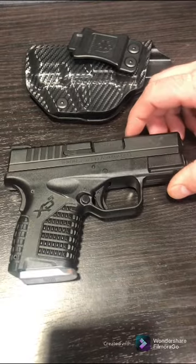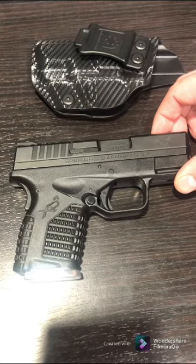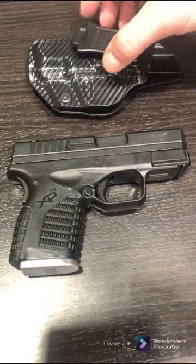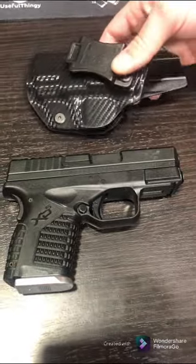I'd wanted this one for a while and I finally got it. For the holster, I went with just your standard kind of polymer IWB concealed carry holster.